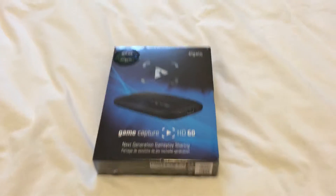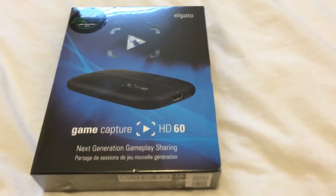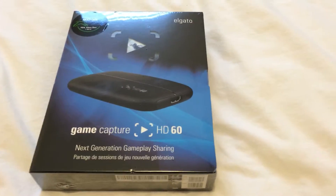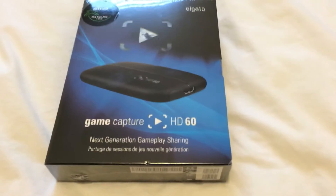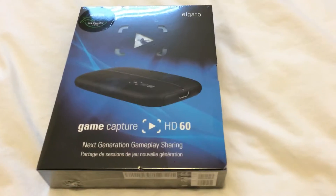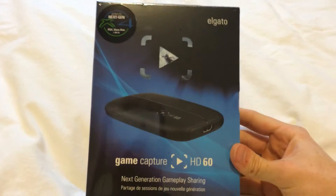Finally guys, it is that time — I have been greeted with an Elgato Gaming Capture Card! Sorry for the shaky camera, I had some candy so that may be why. Anyways, we are finally going to be seeing some gaming content on the channel, and I just wanted to do a quick unboxing of the Elgato Gaming Capture HD60.